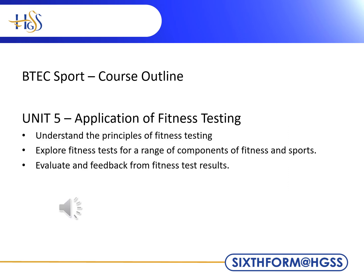Unit 5 is a coursework-based unit and uses a large range of fitness tests — for example, the dreaded bleep test. The results of the testing will then help you develop action plans and training programs in order to improve performance. The majority of this unit is completed in practical settings.